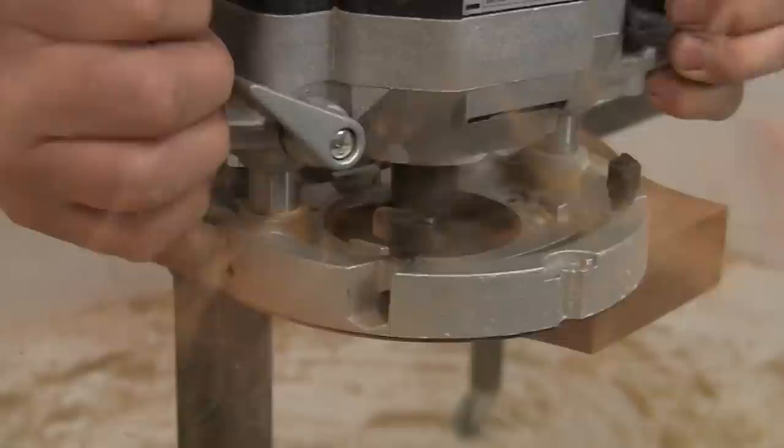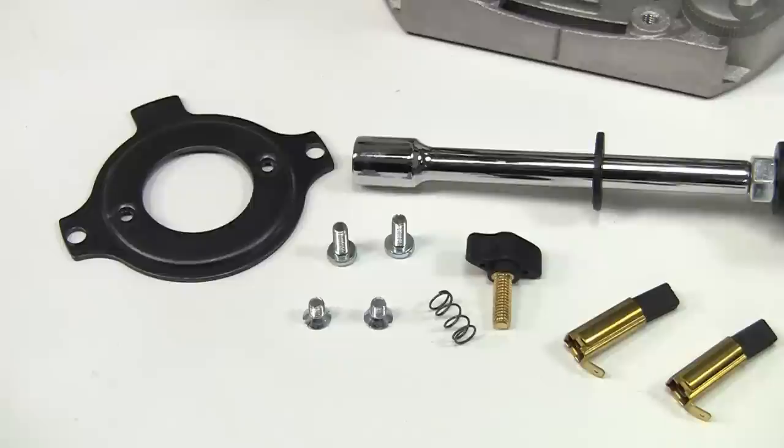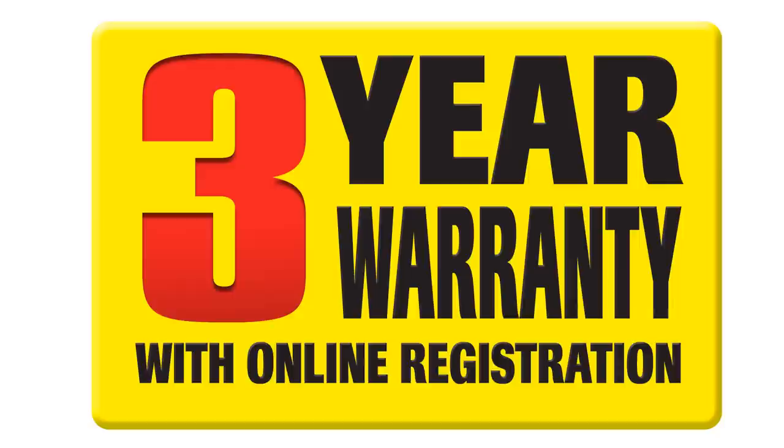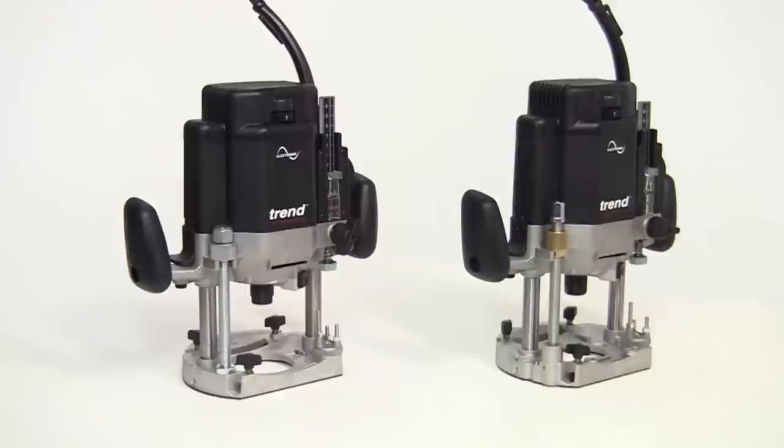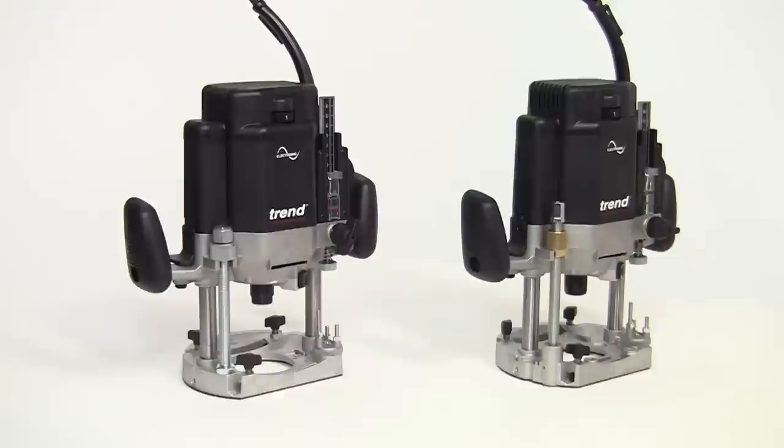Being professional quality tools, there is little to do in the way of maintenance apart from keeping the router and the collets clean. A full range of replacement parts is available from Trend dealers should they be needed. Register your purchase online to benefit from a 3 year warranty. Both routers are supplied in a carrying case that can also be used to store some of the accessories. These are the Trend T10 and T11 routers — professional quality tools built for demanding heavy duty work, backed by the expertise, knowledge and technical support of Trend, the leaders in the UK routing market.